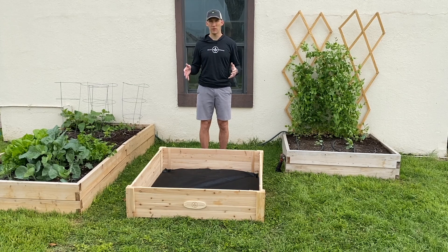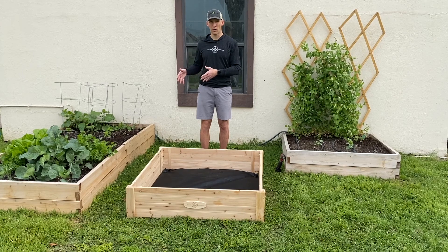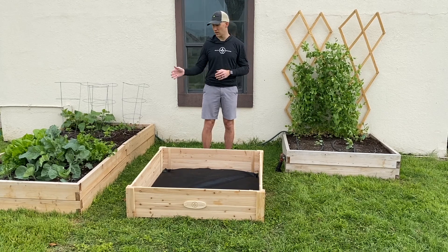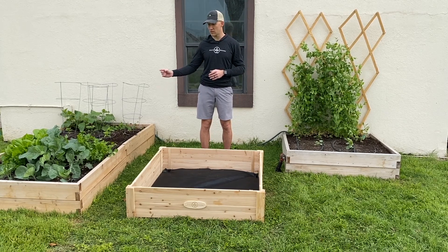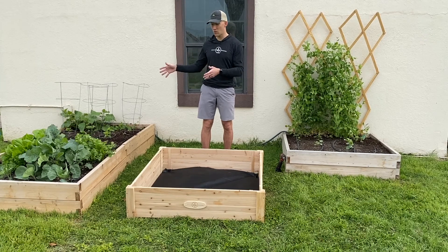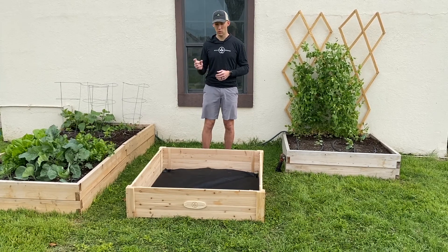One thing you want to keep in mind with this planter is that it does require eight wood screws per corner, so there's going to be 32 screws in all. If you don't have an electric drill, you may want to consider one of our other options like our tool-free raised bed. This one's got quite a bit thicker wood — actually one and a half inch thick wood — but it just uses metal pins to put it together, which are hidden in the end. There's no hardware showing. It's a really neat design, but it is quite a bit more expensive because the wood is so much thicker.